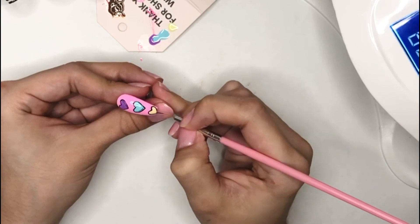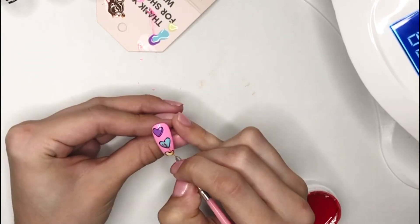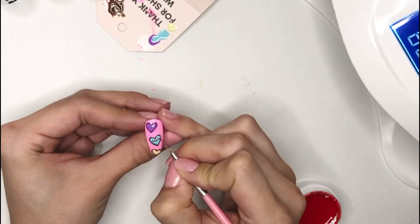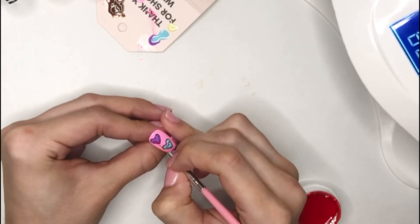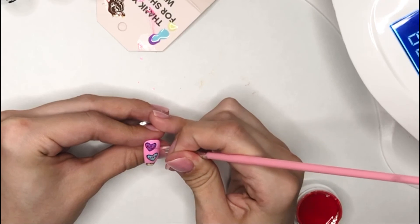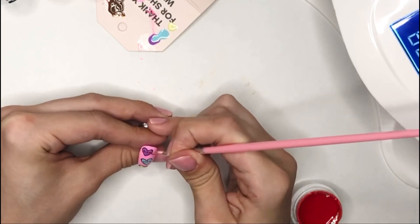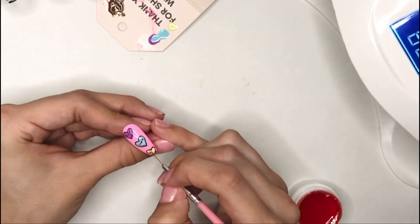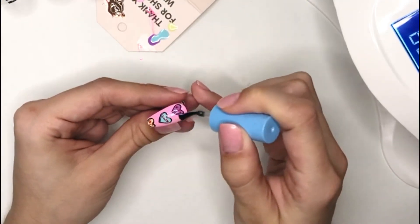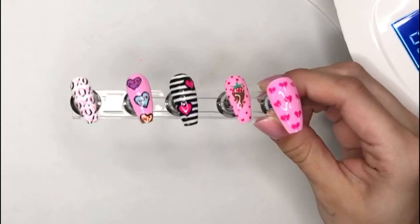Once I have everything outlined, I am going to cure under my lamp. Then taking the red gel paint, I am going to be writing on these hearts. For the first heart I am trying to write the word love, but doing a shortened version so it says L-U-V. For the purple heart I am writing the word kiss. And on the yellow heart I am just writing the word hi. I am going to cure this under the lamp and then add a gel top coat to this nail, cure under the lamp, and that's the final nail — here are the nails!